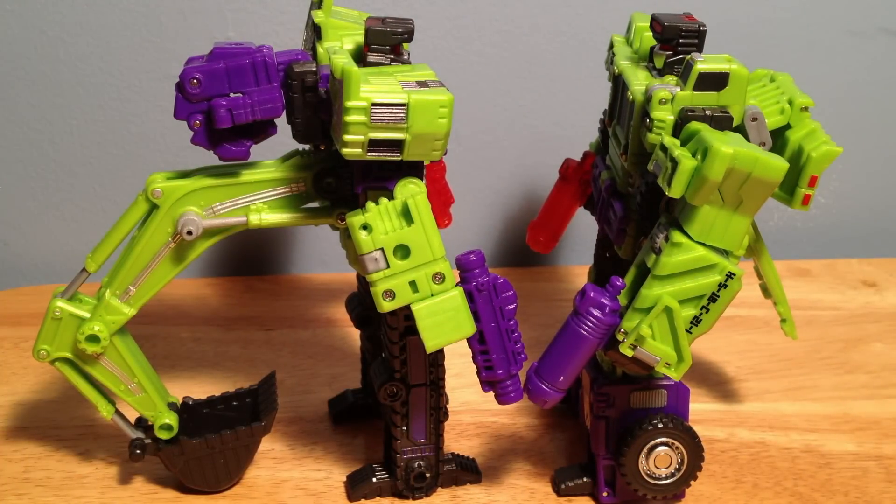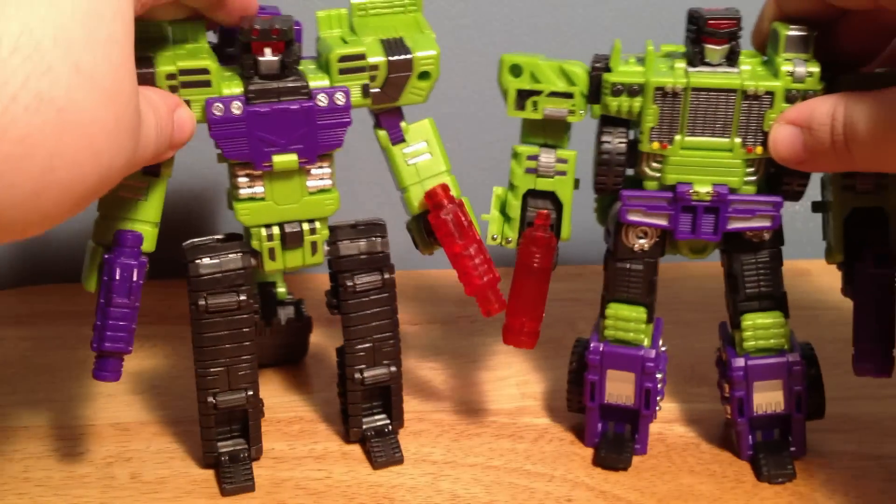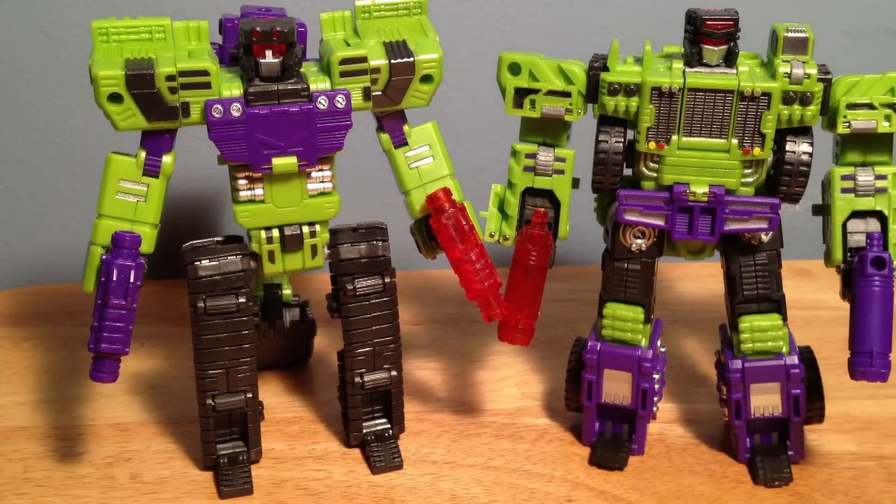I was kind of worried — and it's a stupid thing to get worried about — but I was kind of worried that the colors would be off for one figure versus the other, so you'd have one guy in green and one guy in more of a yellow. It's a stupid thing to be paranoid about, but it's a gamble to get these guys. These guys are $100 each. It's a gamble. You're going to worry a lot about this.